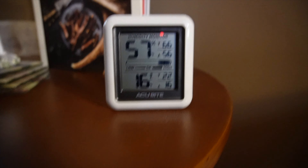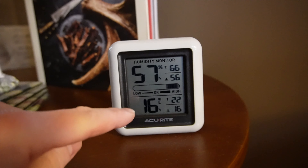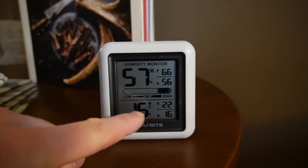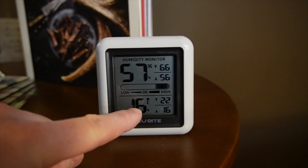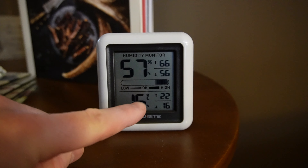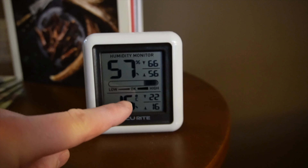It's about 9 degrees Celsius outside, and my thermometer says it's about 16 inside. Usually when I don't have any heat on in my home it's about 18 degrees, and when I do turn the heat on it gets up to about 20 or 21 degrees.